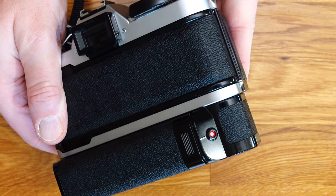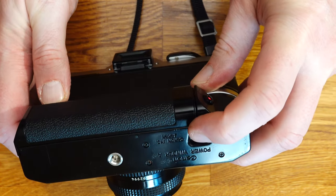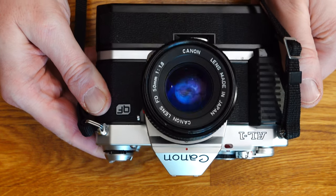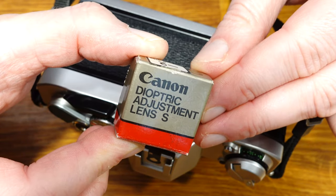When the film is exposed, the winder stops and a small red indicator light illuminates. To rewind the film, press the rewind button on the winder, which is connected to the rewind button on the camera. The rest of the procedure is the same as without the winder.